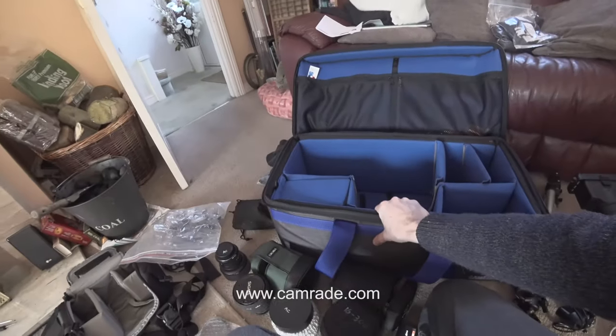Hi, it's Alistair Chapman. First of all, let me apologise for the quality of this video, but I'm right in the middle of packing to go to Norway, and I thought I wanted to show you something very quickly — and that's this bag here.